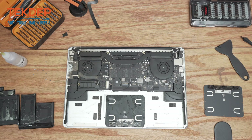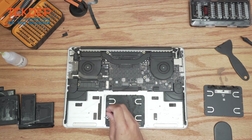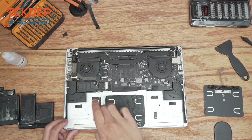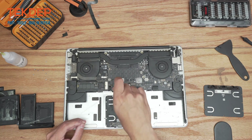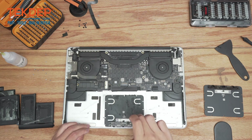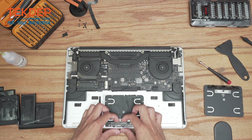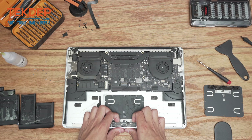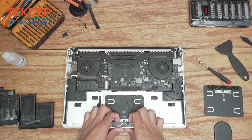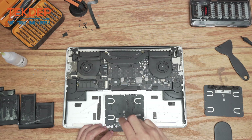We're going to use a T5 screwdriver and remove all the screws along the trackpad sides here. This daughter board is actually glued down, so we're going to peel it up starting from the center. That will reveal two more T3 screws that hold this whole assembly in place.